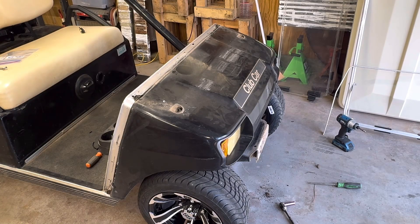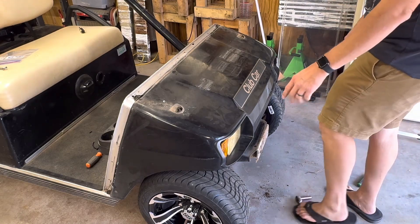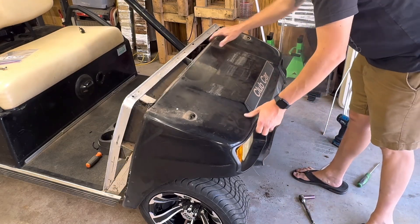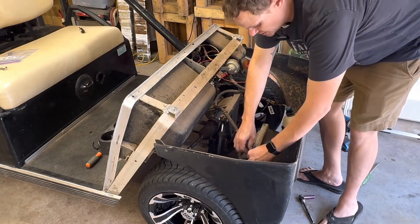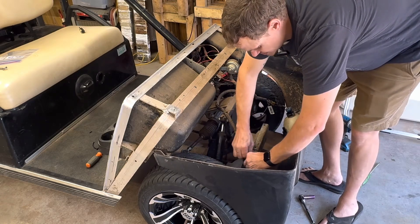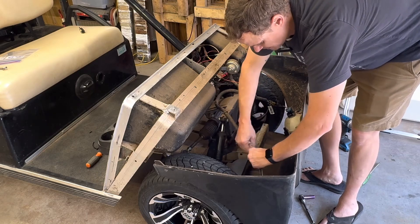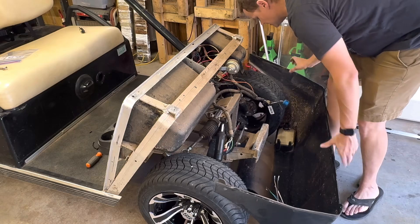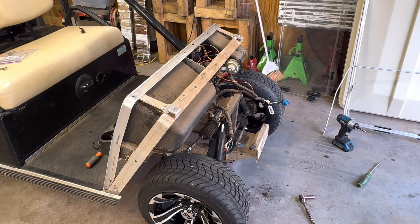Now that everything is taken out, this should be able to slide out. It's going to get caught up on the lights, so you will have to disconnect them. This comes down and there are just clips holding the lights in, so you undo those clips on both sides. And the front is now removed.